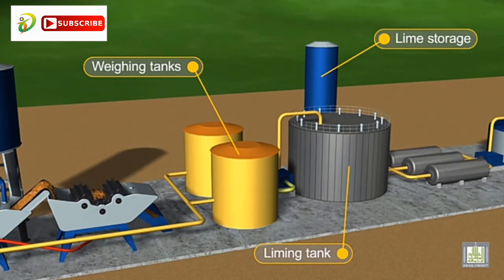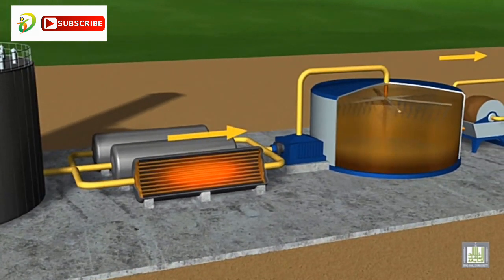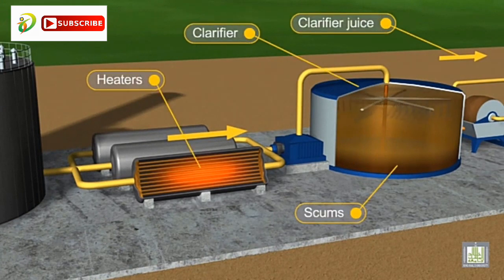Lime is then added to assist in the sedimentation of colloidal particles. The syrup is then heated and transferred to clarifiers, or continuous settlers, where phosphoric acid is added.